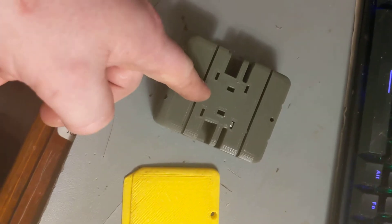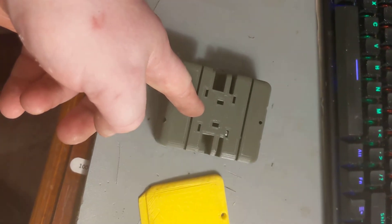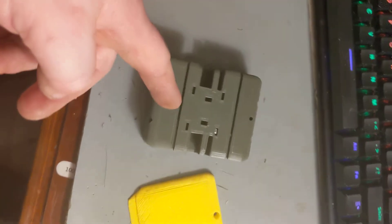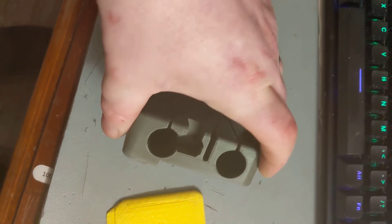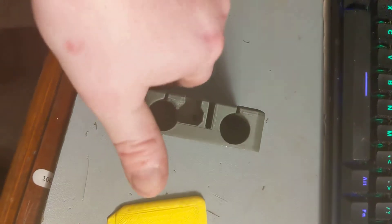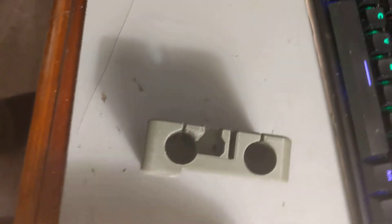I'm going to put a hole through there where there's a gap in the bearing, so someone can focus on cable management. And the way I've got it set up is a quick-release plate system.